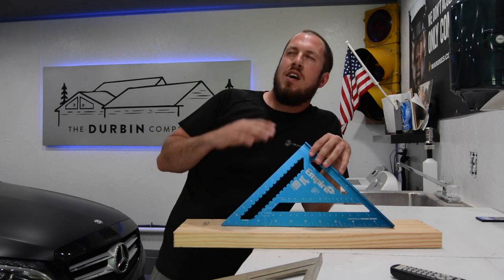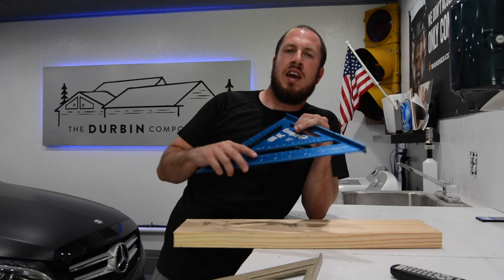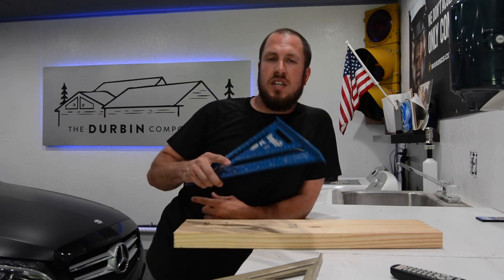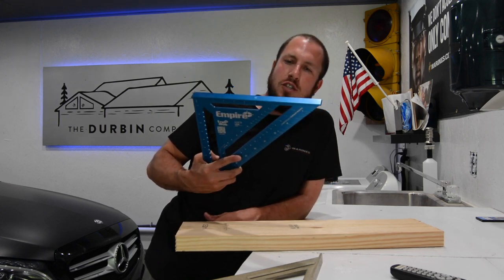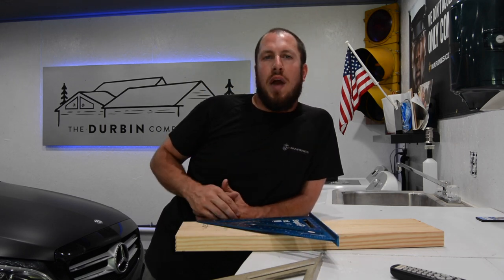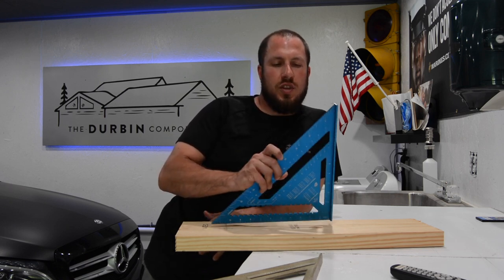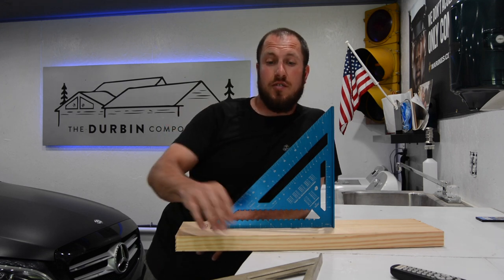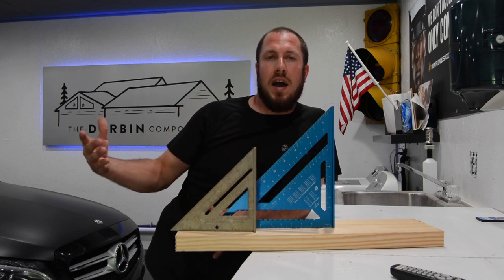The only negative I have about this square is that being made of aluminum, it doesn't have any memory. The minute you drop it or bend it in any way — say somebody accidentally steps on it — it's not going to spring back. So it'll be really hard to have an accurate square after that. For $20, I'd like to never have to replace it. If I snap a $2 plastic square, so be it — I've got about 10 of those laying around.